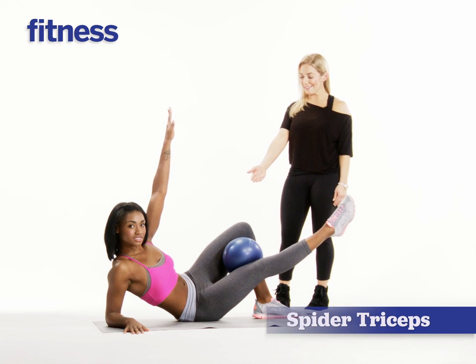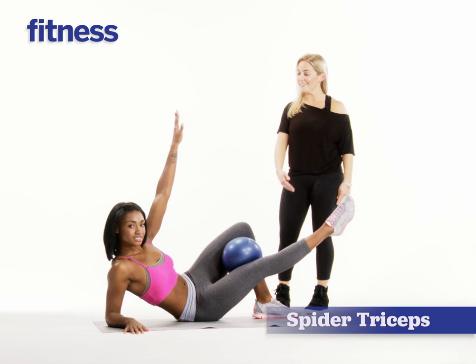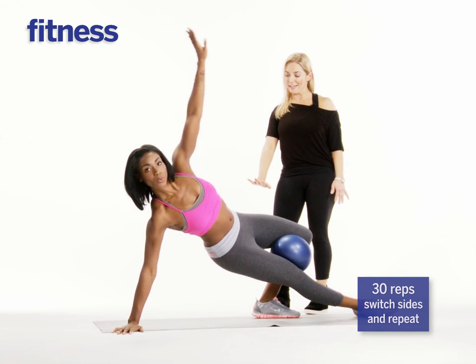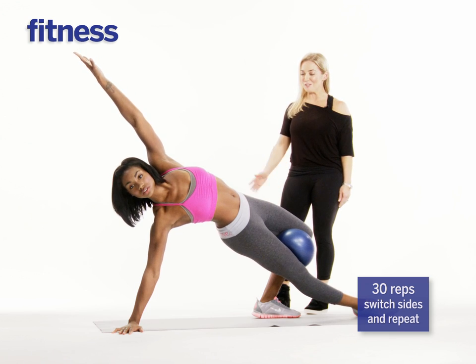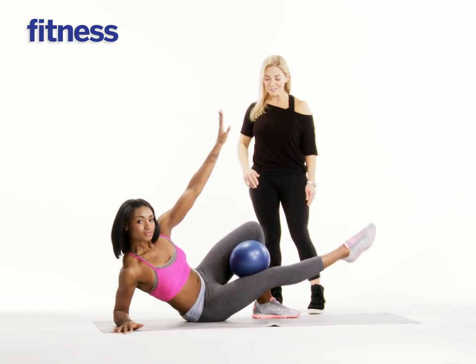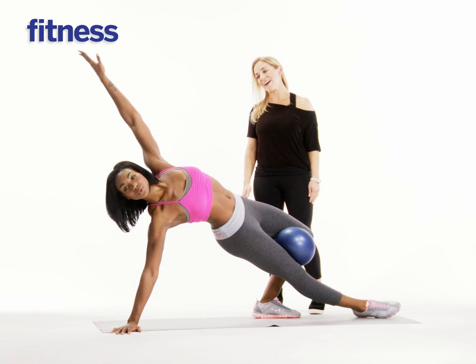For this move, she's going to be sitting on her right glute, right leg is extended, left arm is reaching. Take a breath and then exhale, pull those abs in, press through the heel of the hand, extending, dropping the leg, pushing through the foot. Do it again, lowering nice and easy. Inhale and then exhale, really squeeze the ball, picking up that hip. Nice job.